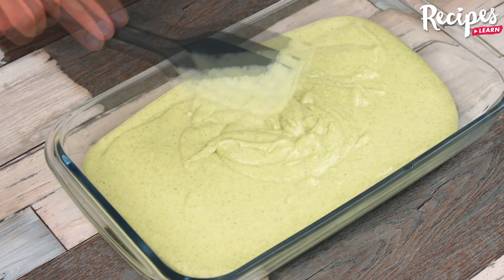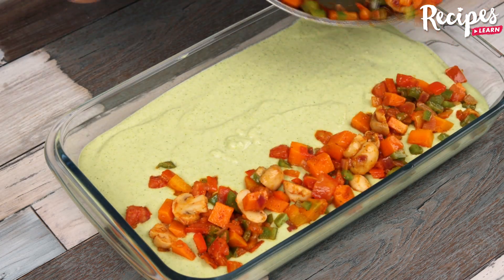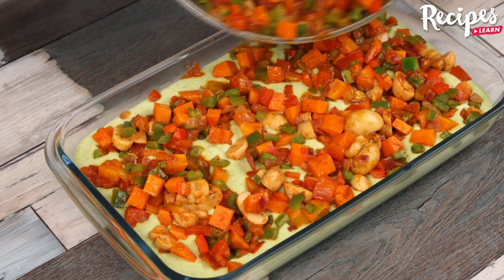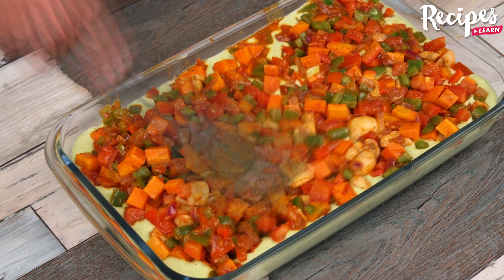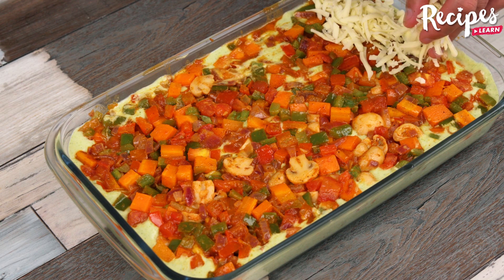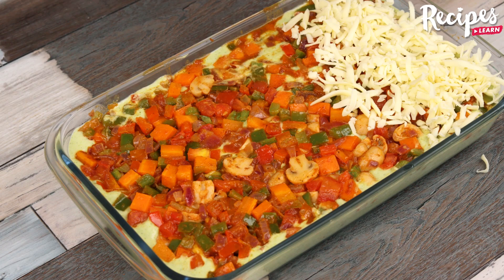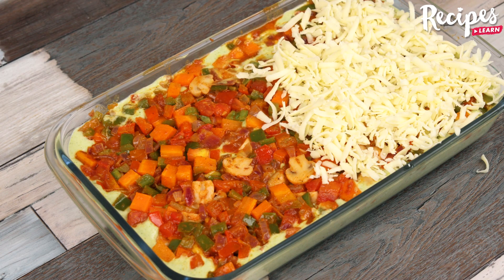Top with the vegetable mixture. Grate mozzarella cheese over it and bake in the oven at 350 degrees Fahrenheit for 20 minutes.